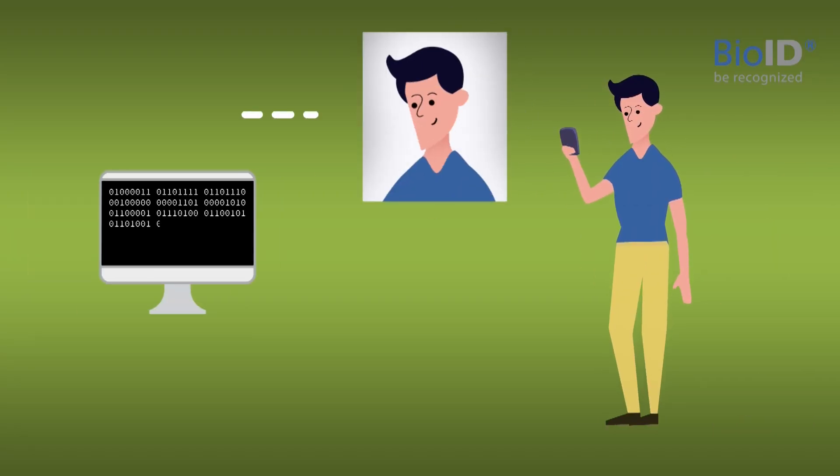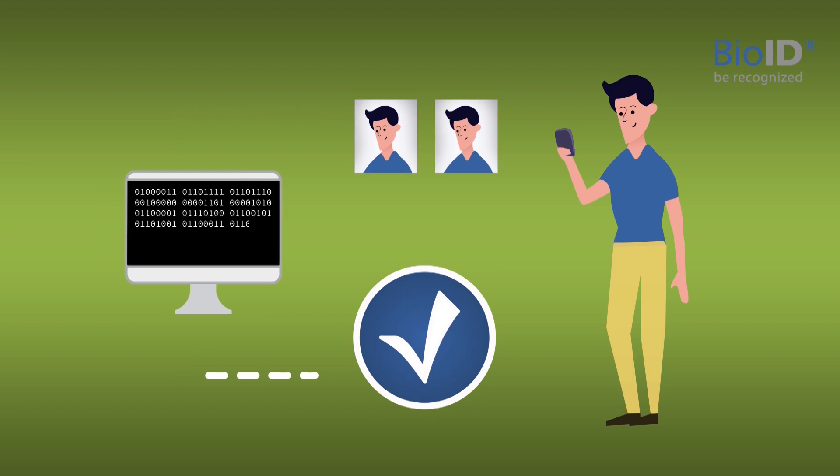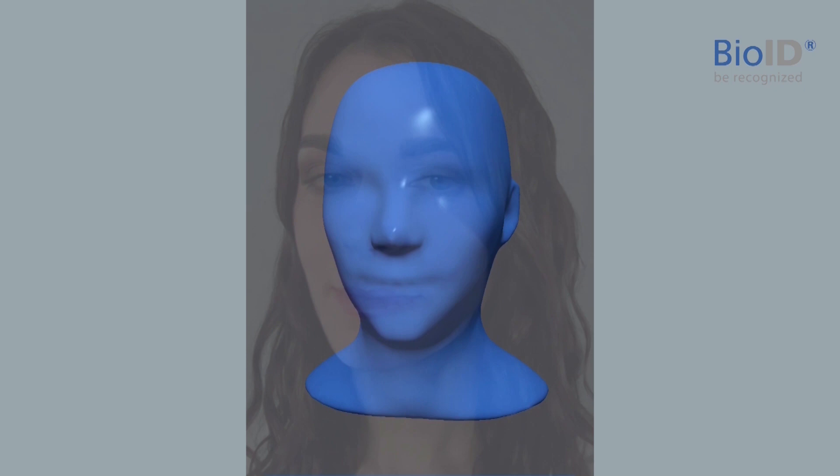After enrolling, you can test our biometric verification by taking selfies that are matched to your template. For these selfies, please make sure lighting comes from the front. We ask you to move slightly into a certain direction. Follow the 3D head by slowly turning your face.